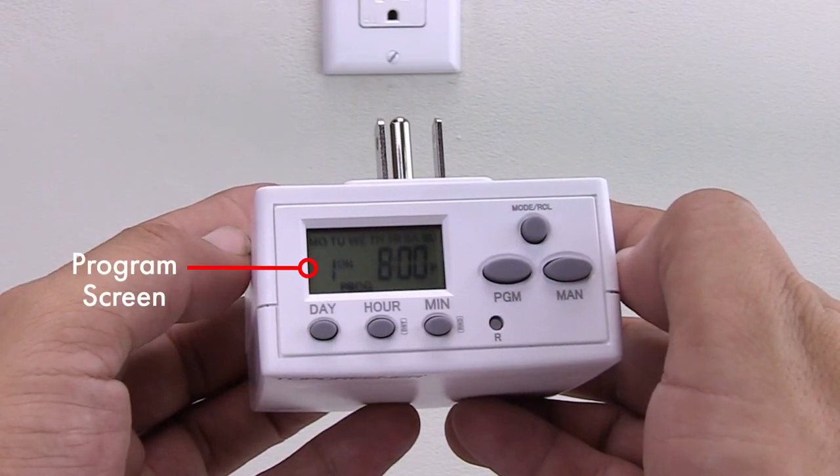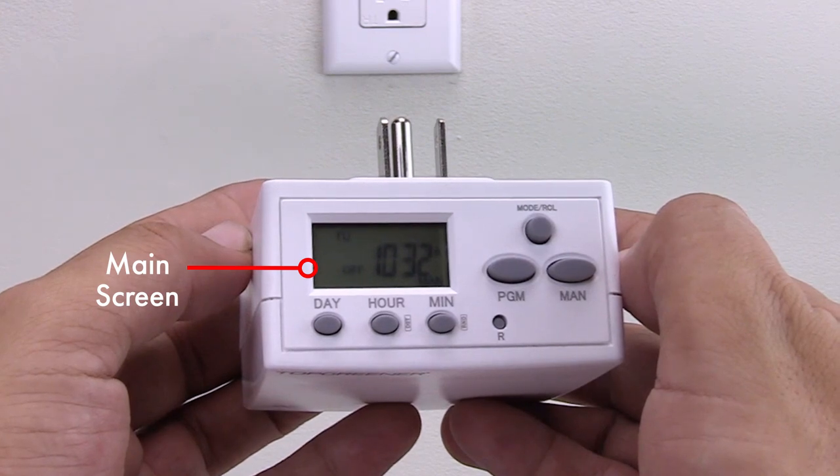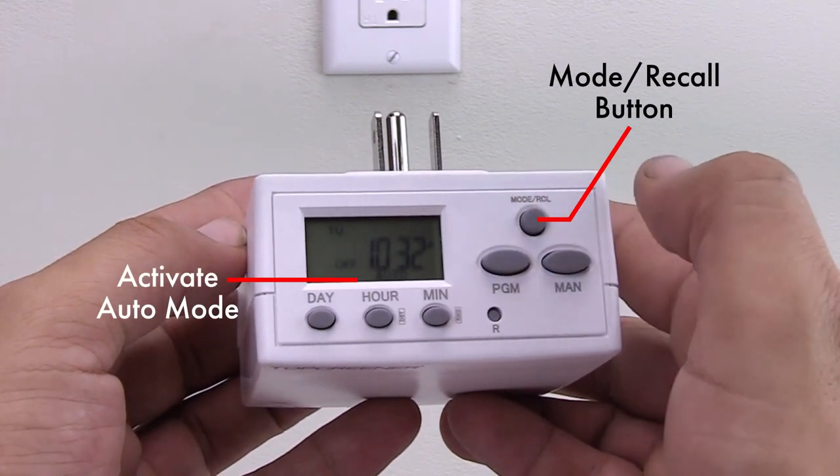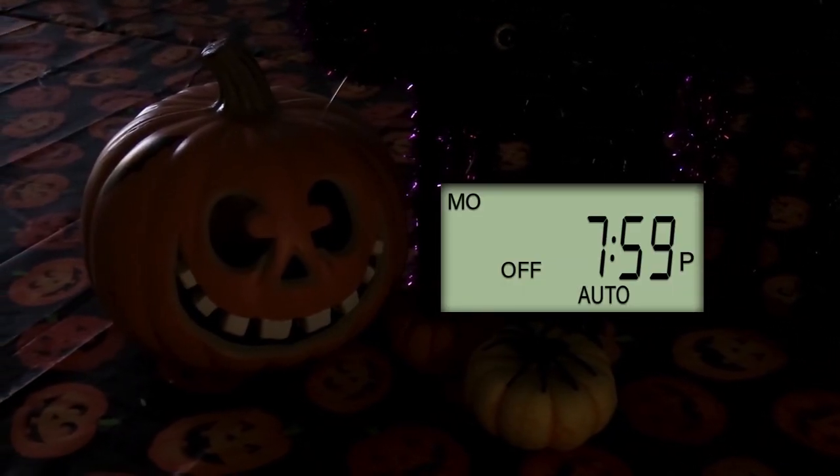When you are finished setting the schedule, press the manual button to return to the main screen. Finally, activate auto mode using the mode recall button. The appliance plugged into the timer will now automatically turn on and off based on the programmed schedule.